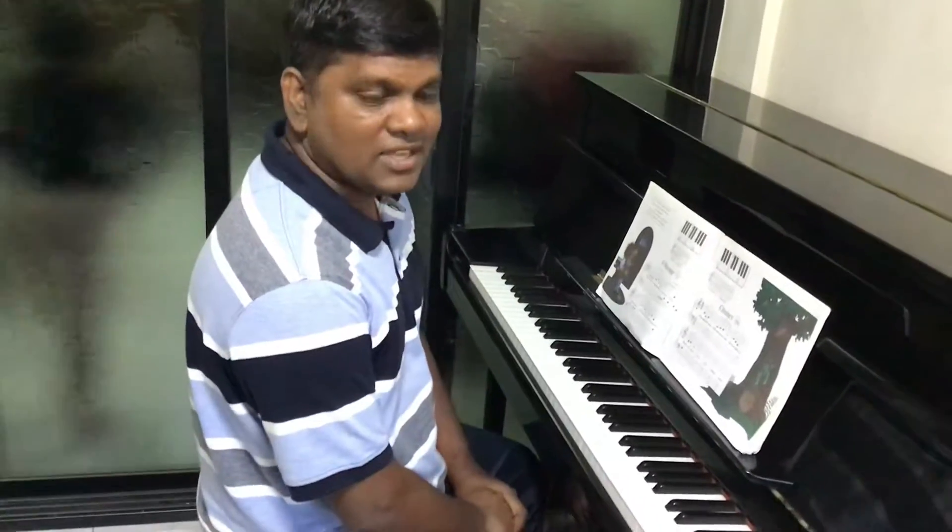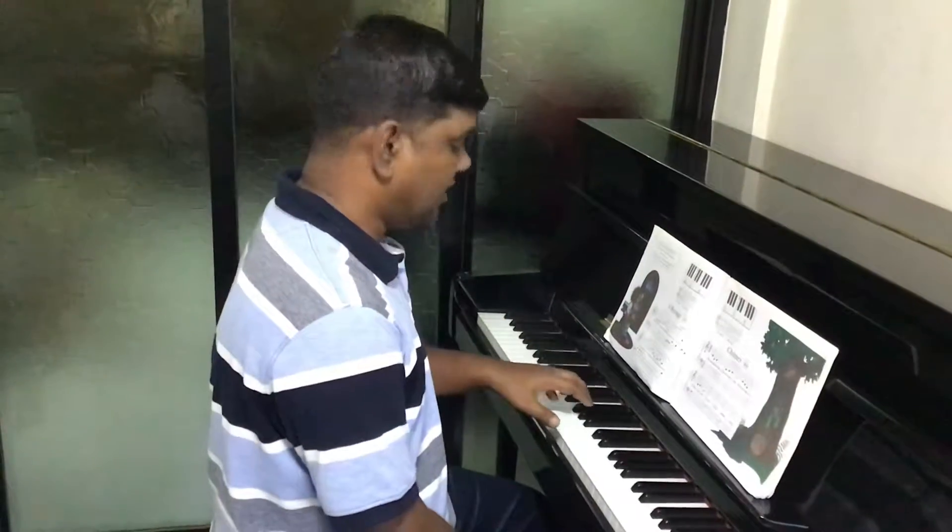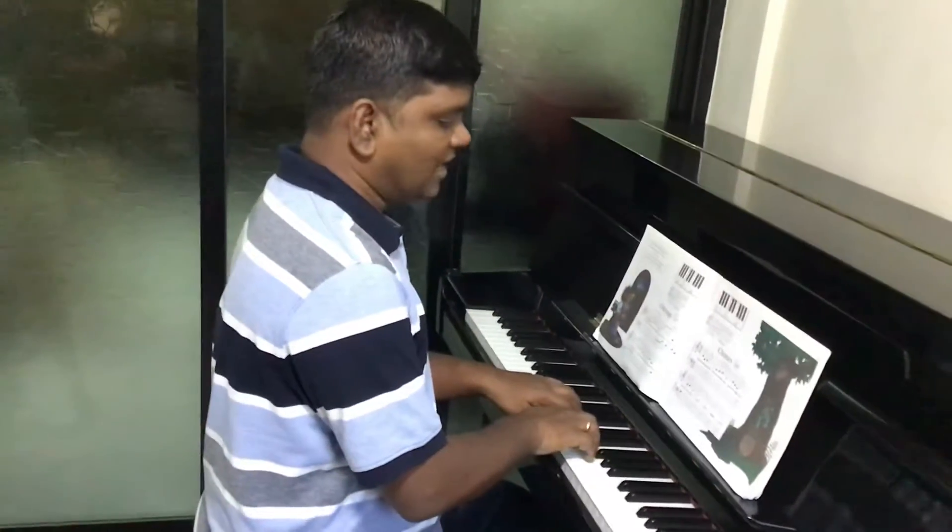Our next song is going to be Chimes. Here, we have a new note in the bass clef — that is your F. That's it, using your pinky finger to play the F. Chimes goes in 3-4 time. Here we go with the letter names first.